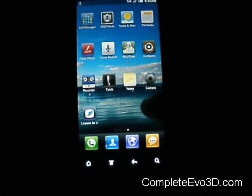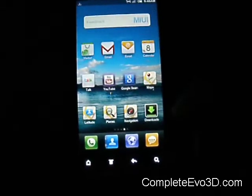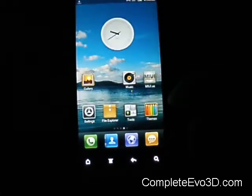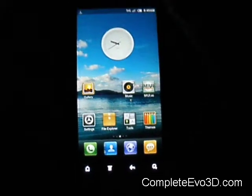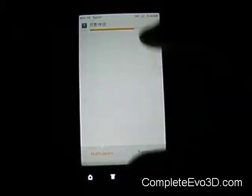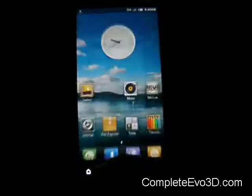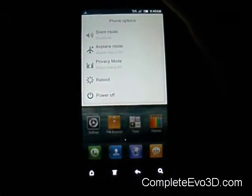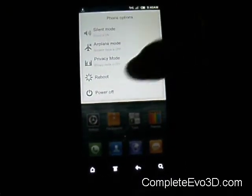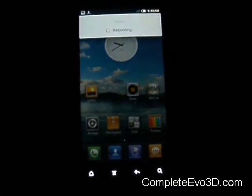It doesn't come packed with a whole bunch of stuff — just having everything on your desktop is basically what it came with. They did add sound into the beginning of the reboot. I was trying to download this theme but it's taking a while on 3G. I'm going to watch it reboot real quick.